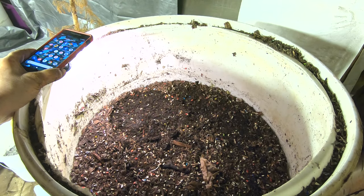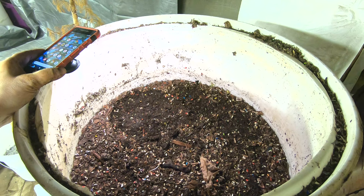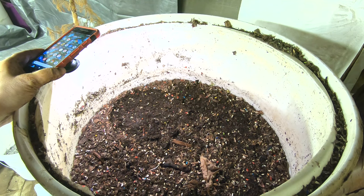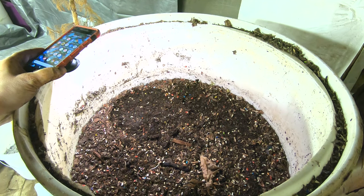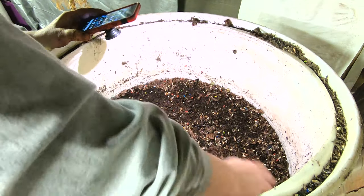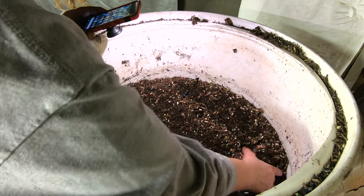Hey guys, it's Anne over at Plant Obsessed. I'm doing my big boy bin update via flashlight on my cell phone. My light system died entirely. According to my cell phone, I have 34% left, so I really do have to make this quick.